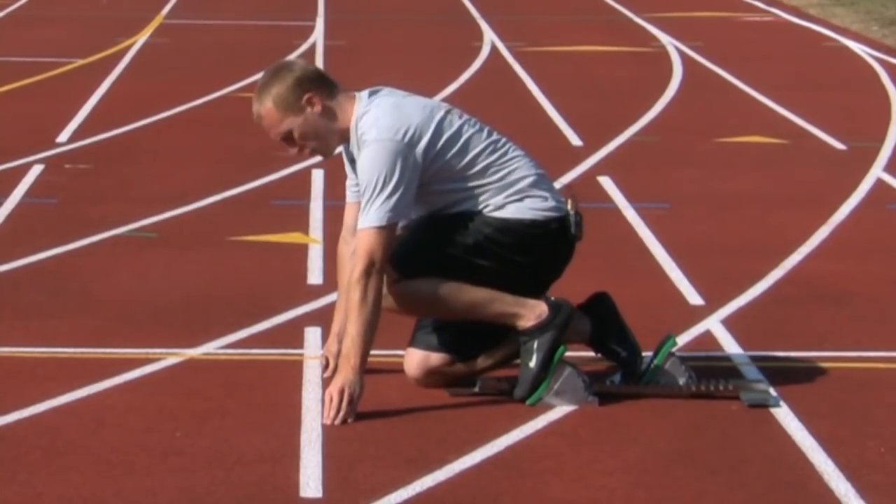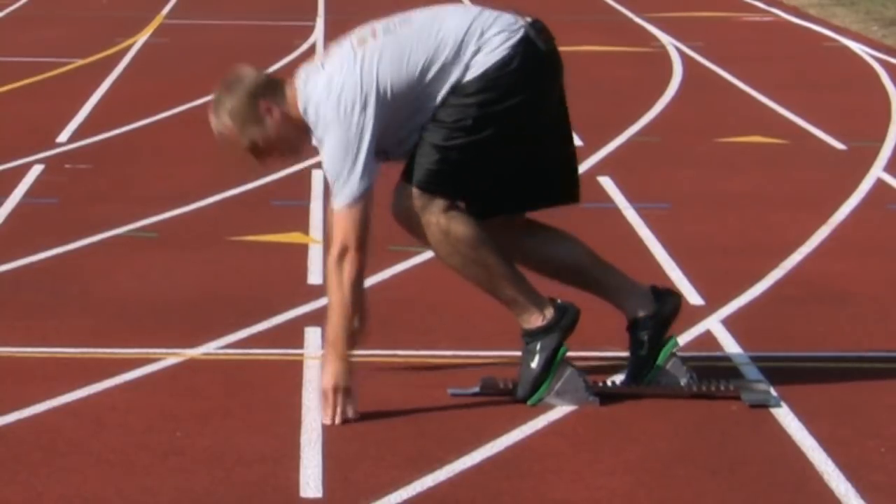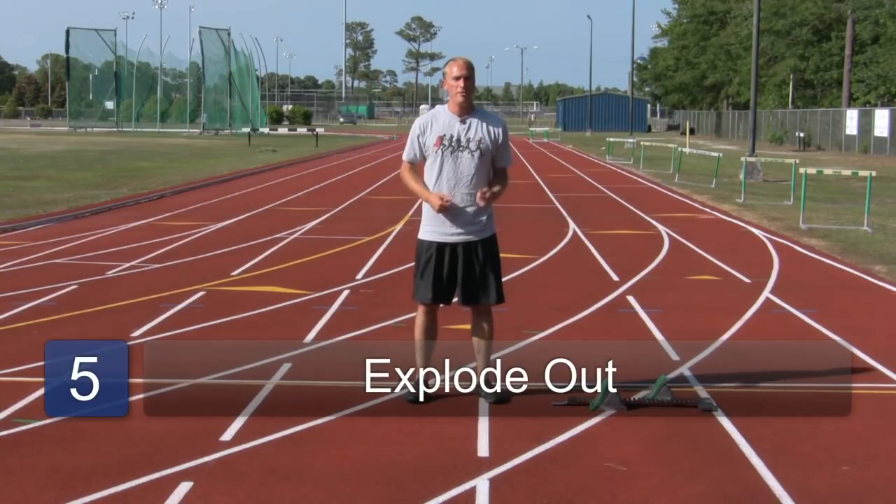Head down, back straight, raise yourself up, and then wait for the gun. When you hear the gun, explode out of the blocks — powerful arms, powerful legs, and a lot of knee drive.